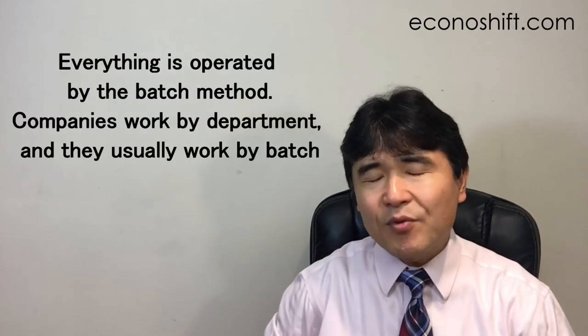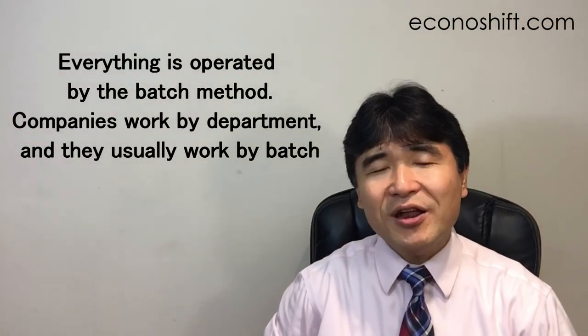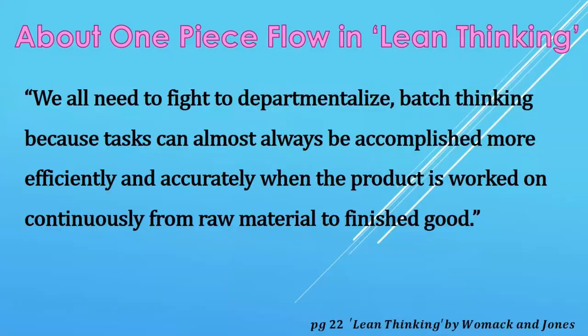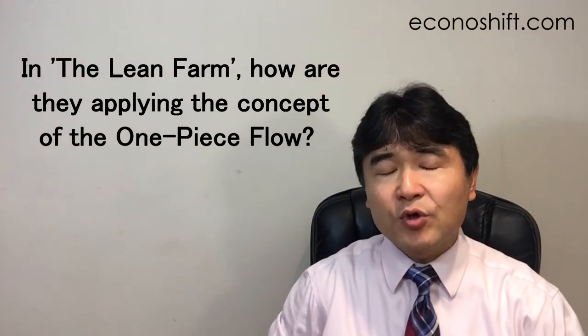Now, how can we apply this concept of the one-piece flow in our service operations? When you look at your company, you will most likely notice that everything is operated by the batch method. Companies work by department and they usually work by batch — no one doubts that it's common sense and intuitively fast. Lean Thinking says: we all need to fight departmentalized batch thinking because tasks can almost always be accomplished more efficiently and accurately when the product is worked on continuously from raw material to finished goods. So how is The Lean Farm applying the concept of one-piece flow?